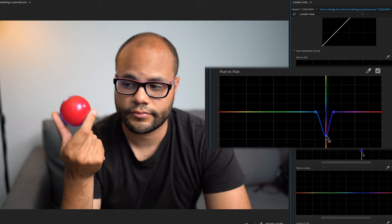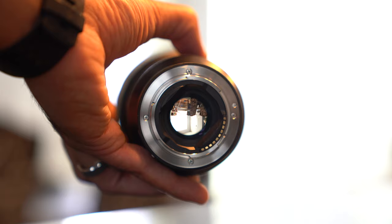Before even getting into the specifics of this review, if you're a Sony shooter, I would highly suggest at least renting this lens once. It's that good.